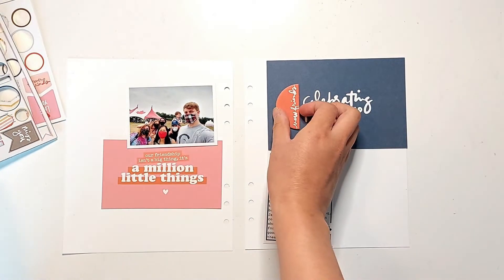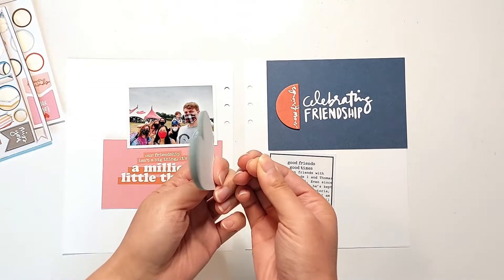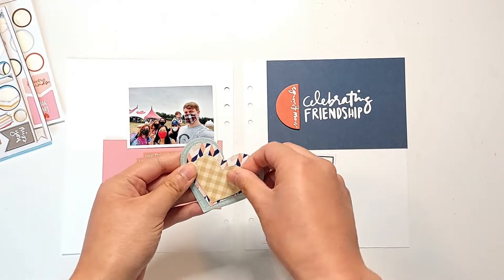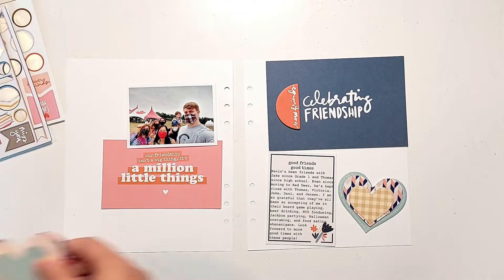I also have a photo here. This measures about 3.5 inches wide by 2.5 inches tall. So the idea for this layout came from this notepad of blue hearts, and it came with so many of them, I wanted to try to use as many of them as possible on this spread.